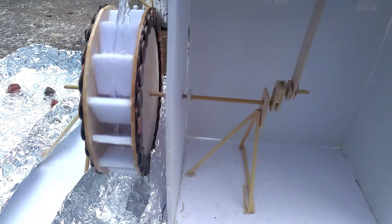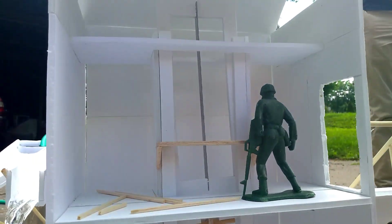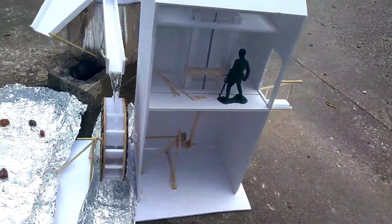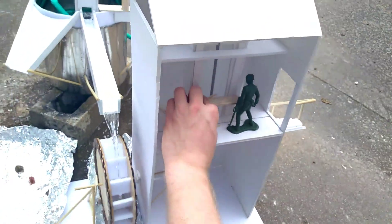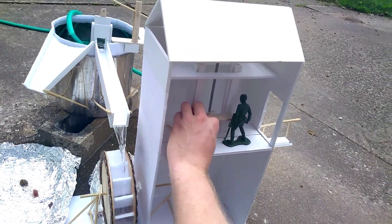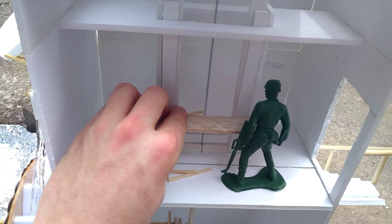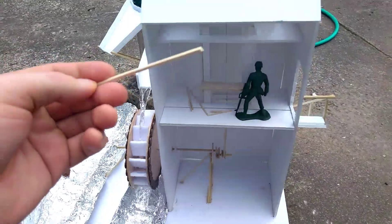Here's a close-up of the power shaft. Now our mill worker Bobby will go ahead and cut some wood. It's no Dewalt power saw or anything, but it does cut through balsa wood.